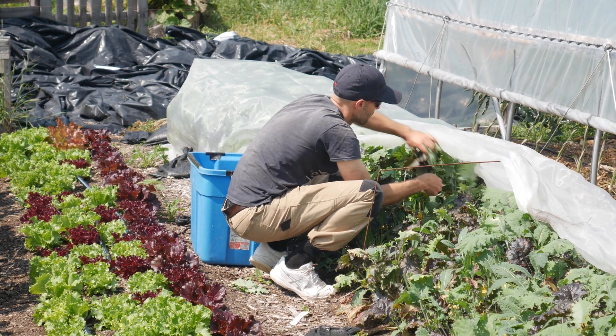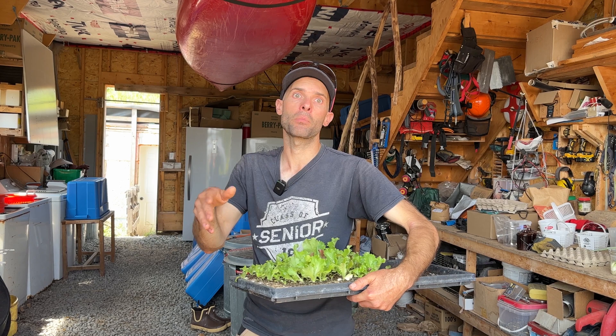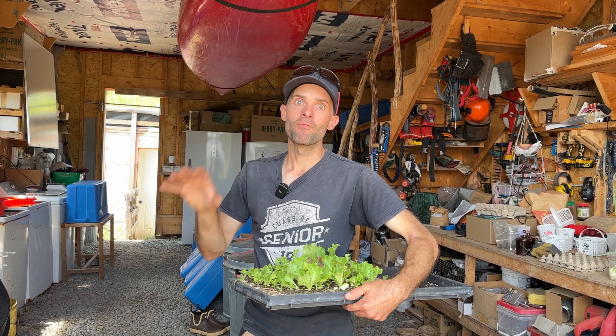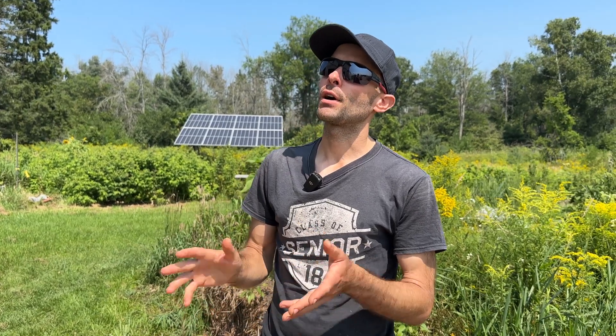A lot of farms don't get in the green until year six or seven, but I was profitable by year three — because I have a very supportive community and I'm very small and lean. I have a salad subscription following the CSA model where people select how many greens and garnishes they want, pay up front, and come weekly or get delivery. I also have an email list of almost 300 people who get a weekly availability list and can order with no prior commitment. I supply a local health food store and five to seven restaurants.